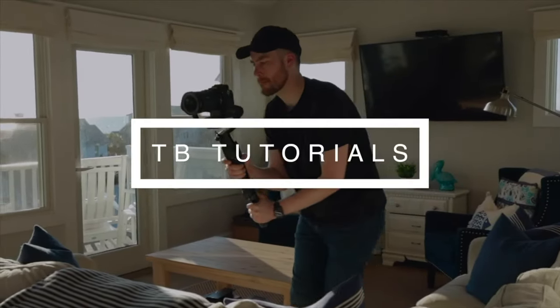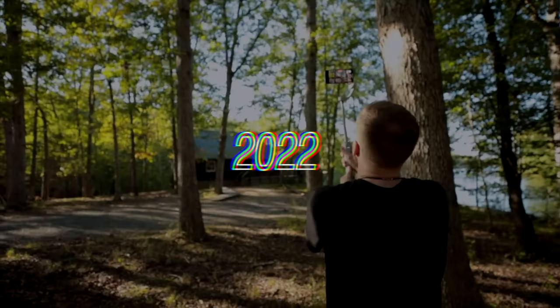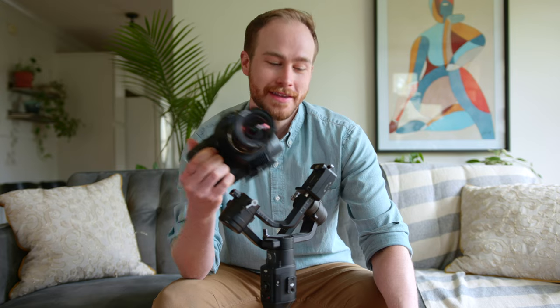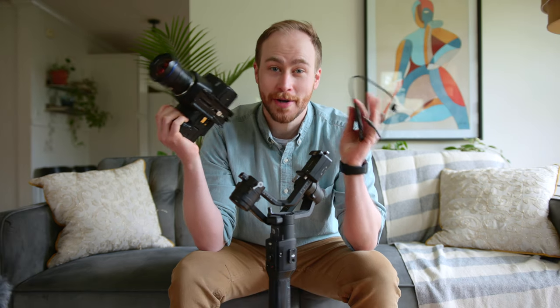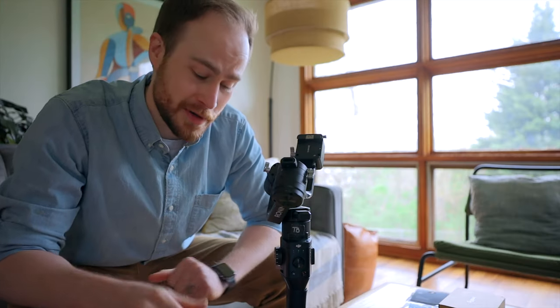I ordered some stuff that should make it work and we're going to test that out today. Our main goal is to get this camera on the gimbal, and we're also going to set up this hard drive so we can actually utilize that 6K RAW footage — but we don't want everything flopping around and looking unprofessional or potentially getting messed up.